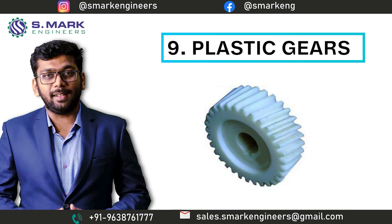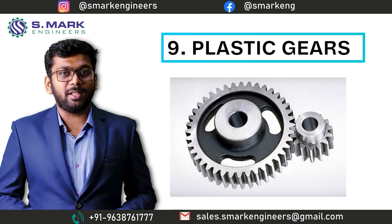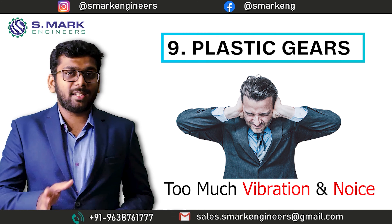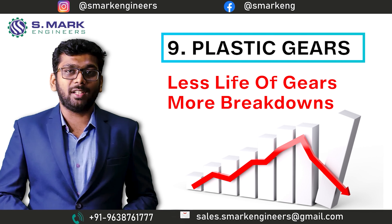The ninth part is Plastic Idle Gears. Why plastic? If two metal gears come into contact in the machine and we run the machine with full load, it will create extreme noise and vibration, which will end up as wear and tear of the gear and breakdown in the shortest period.